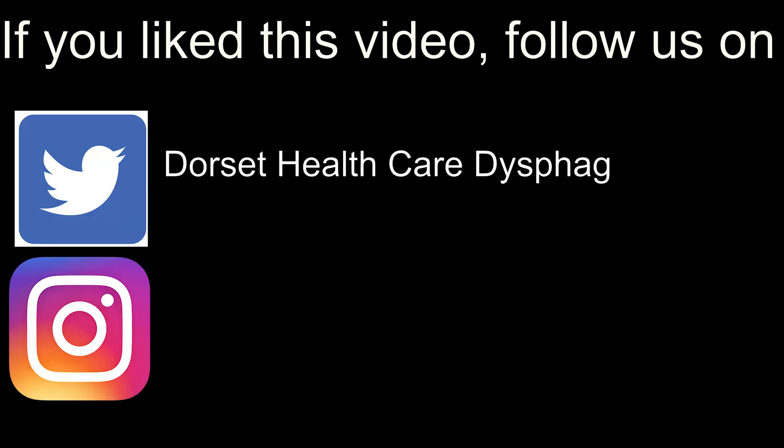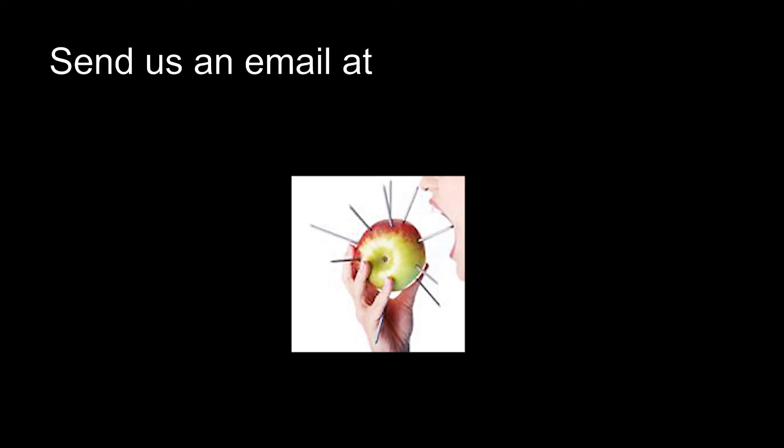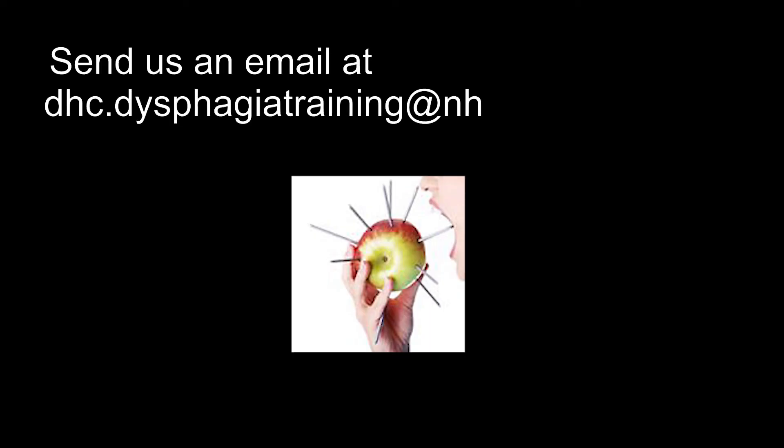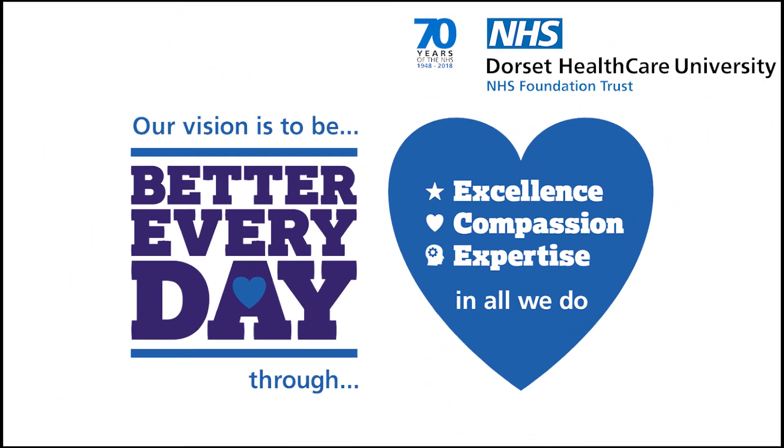You can also follow us on Twitter and Instagram, or send us an email at dhc.dysphagia-training@nhs.net. Thank you!